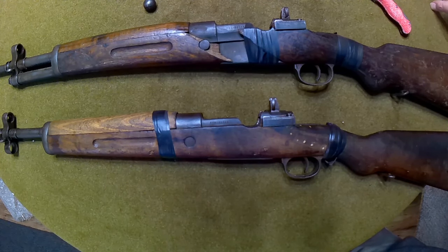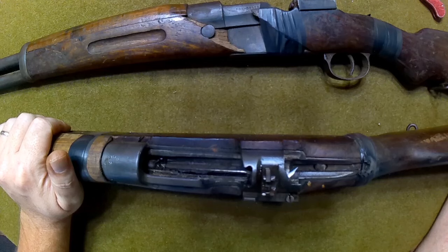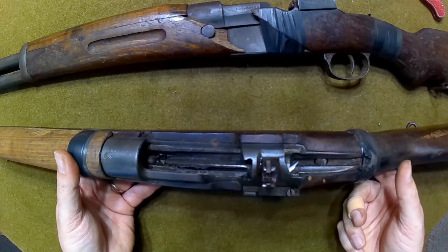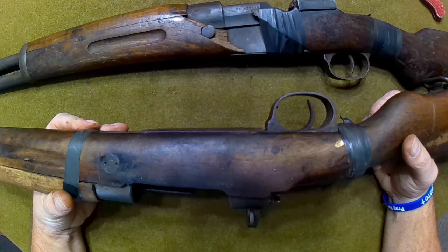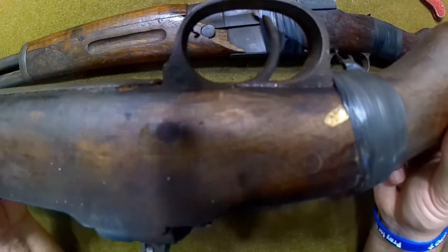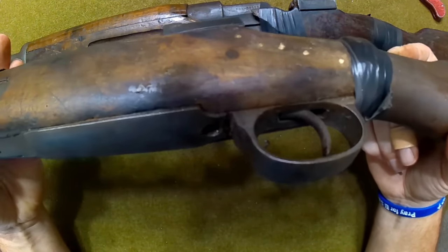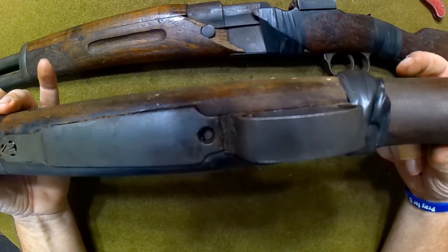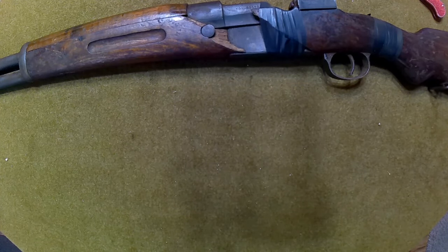Let me readjust this camera so you guys get a little closer view. Now let's take a closer look at these Spanish FR8s. Why did I want an FR8? Because it's stronger than an FR7, and it was definitely made for the 7.62 NATO round. People on internet forums have been saying that since this is a large ring Mauser, it's certainly okay to shoot .308 Winchester out of it. Right off the bat you can tell there's a little bit of corrosion going on, but I'm not terribly concerned.